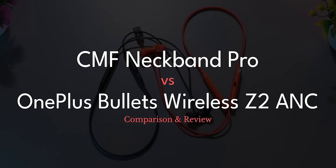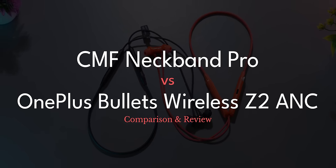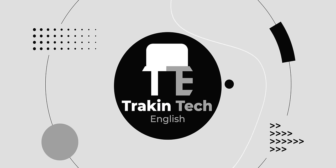What is that special party trick? Watch out to know about that in our detailed review of the CMF Neckband Pro and comparison against the Bullets Wireless Z2 ANC — such a long name for the product. Hi, I'm Aishat. You're watching Track and Dig English, your destination for detailed, incessant gadget reviews.